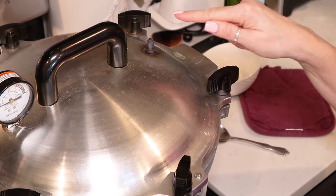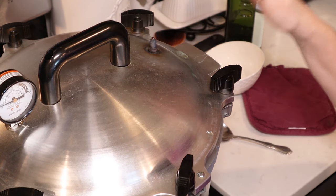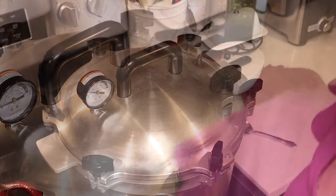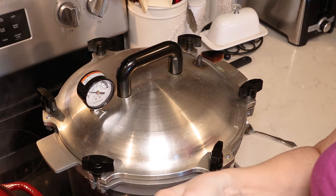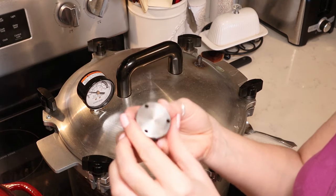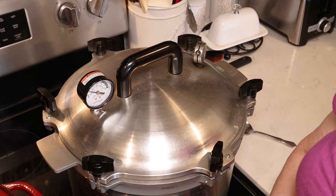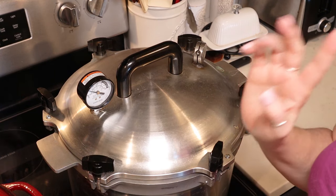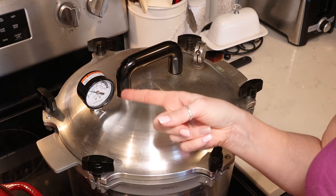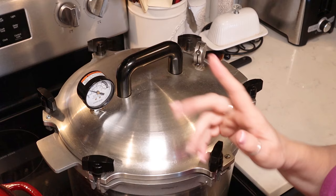We're going to crank our heat up to high. We are going to vent our canner for 10 minutes, meaning we want to see a steady stream of steam coming out of our steam vent for 10 minutes, and then we can add our weight. I'm going to be processing at 10 psi, so I'm going to add my weight to the 10 psi setting. Make sure you adjust according to your altitude. If you are using a dial gauge canner, make sure you've had your dial checked and it is working appropriately at the correct psi before you start your processing time.